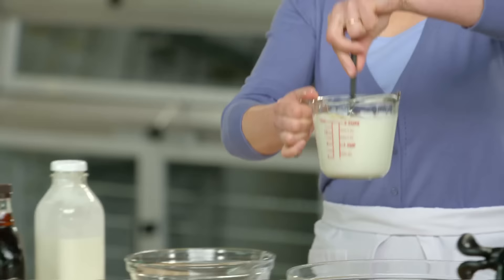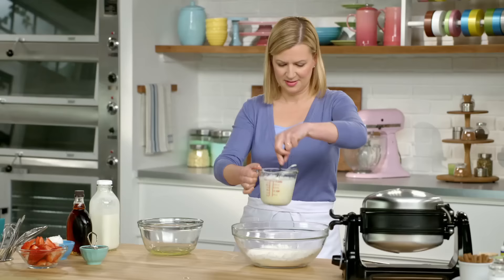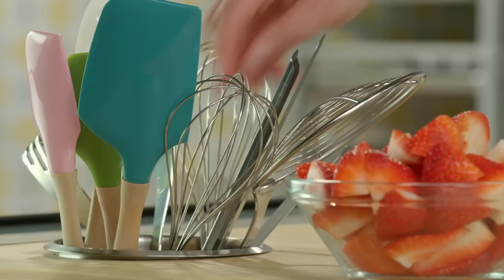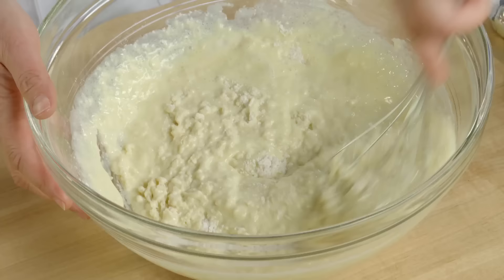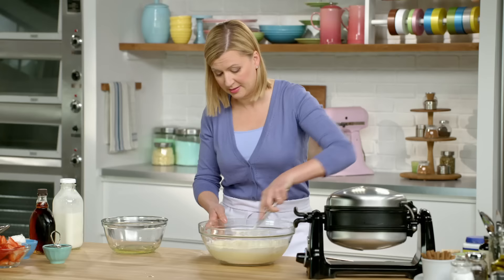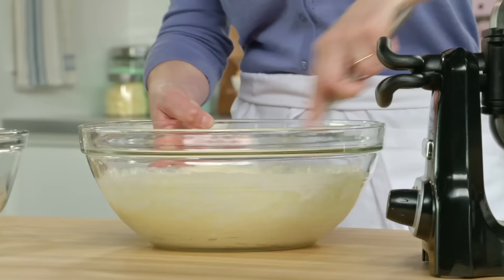Just give this a little stir. Pour it into the flour mixture and then just whisk it until blended. A few lumps are okay — you don't want to over-mix your batter.